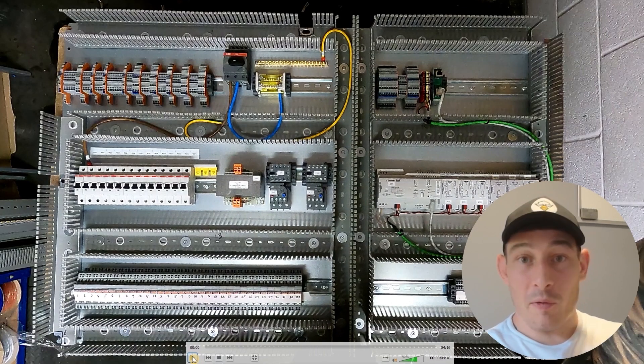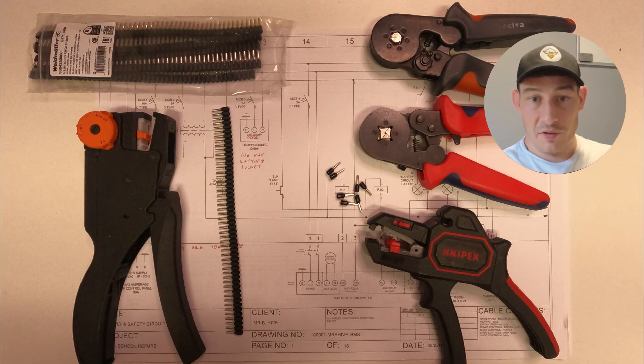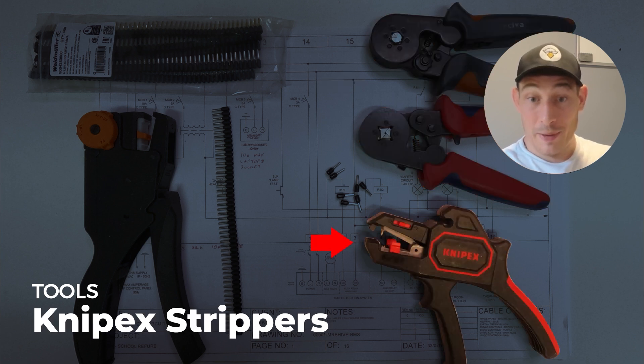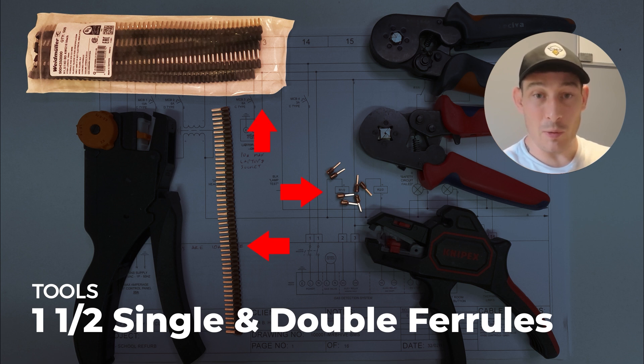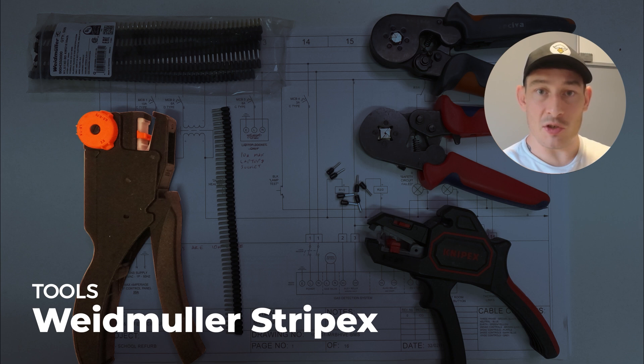Before we get into the bulk of the wiring, I just want to show you the tools I use. So as you can see here, just standard cheaper Amazon ferrule crimpers. I recommend these NIPX strippers — they're really, really good. Only using 1.5mm cable for 99% of cables in this panel, so 1.5mm single ferrules. Also using some double ferrules. And then over here, this is a Strip-Ax tool by Weidmuller — it's an expensive tool, but if you're doing a lot of panel building I would recommend it.